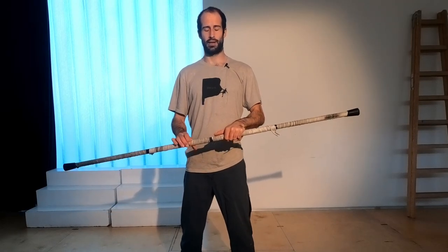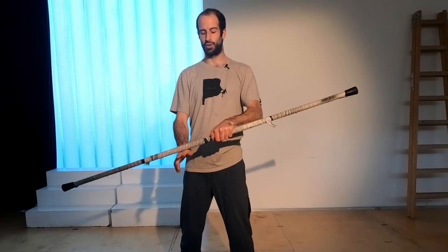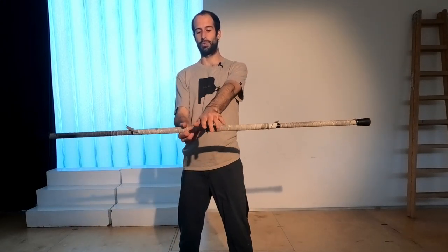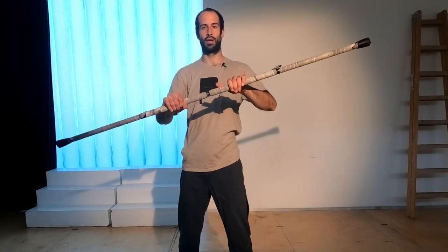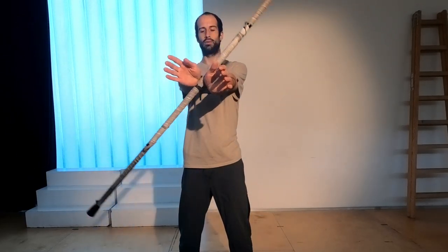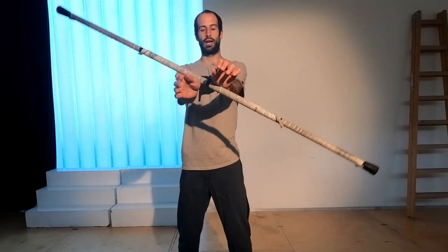Now for the third segment, probably the most complicated one. Basically you're doing a reverse of what you did in one and two — going here, back and then around. The complicated bit is to go from here where the staff is here and then to this point. To start off, just begin by doing this little pinching movement here with your wrist. And when that end comes over, you're going to bring your hand in and back into this triangle position.